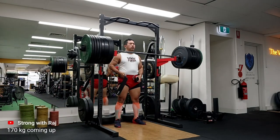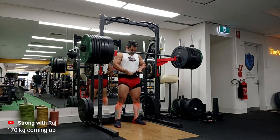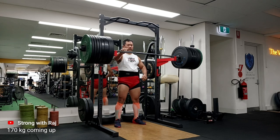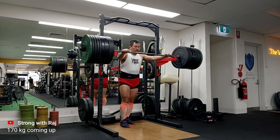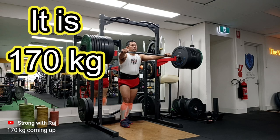Above the lines of my shorts — when you squat, that point should be lower than the top of my kneecap. That is the standard I've learned from Starting Strength. Everything I've done has come from them. This is 170kg coming up now — it felt good.